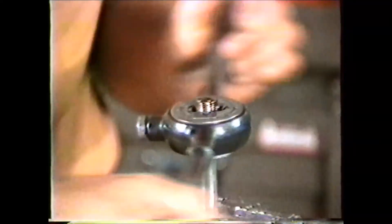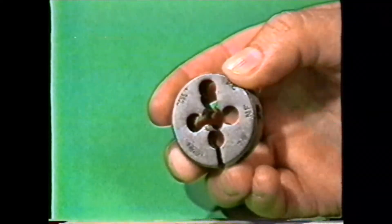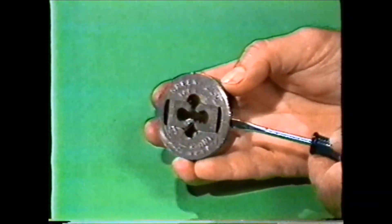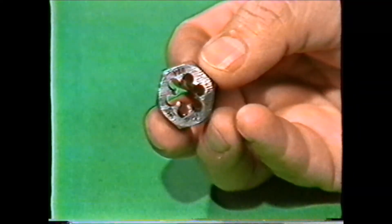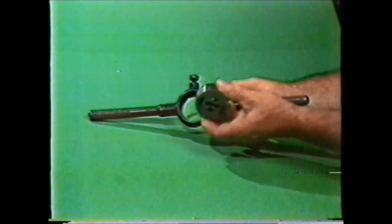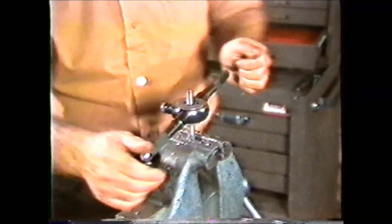Another threading hand tool is the threading die, which is used for cutting external threads. Dies are made in a variety of sizes and shapes and come in all of the standard thread sizes. Some of the more common types of threading dies are the split die, which can be adjusted to the size of the threads; the adjustable die, which has two jaws which can be adjusted; and the thread chasing nut, which is used for cleaning up threads or chasing the threads to size after they have been rough cut oversize using a lathe or an adjustable die. Most hand threading dies must be held in a holder called a die stock. The die stock must be selected to fit the threading die and is equipped with an adjustable screw for locking the threading die into position and handles to provide good leverage for turning the die on the piece being threaded.